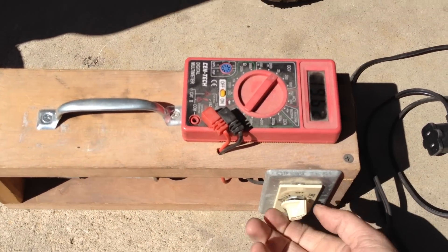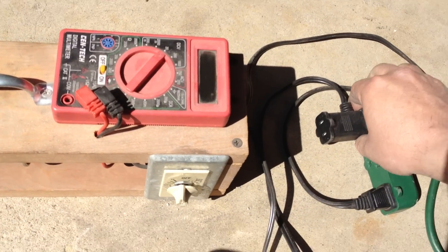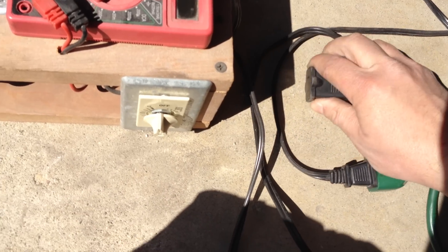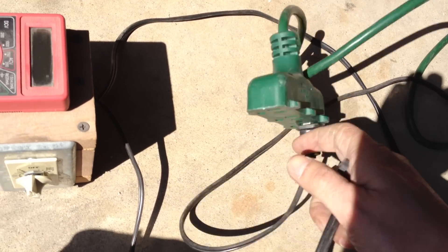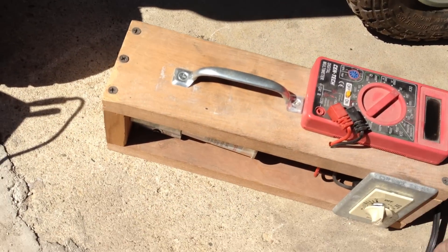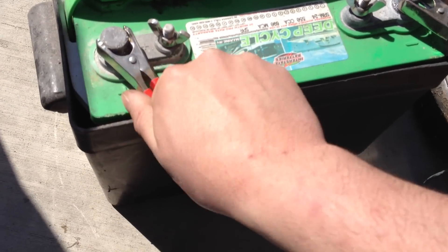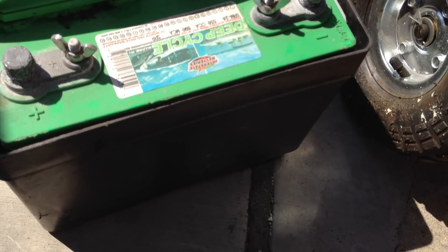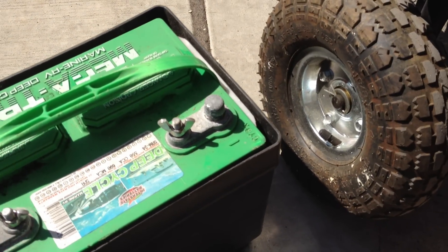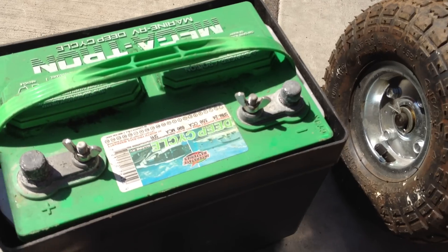Shut off your charger first if it is not already off. Unplug it, then disconnect the leads. Due to the no-spark nature of our systems, you can disconnect in either order. Although, I do personally like having a habit of doing red first for disconnection — excuse me, black first, even though I just showed you the opposite direction.